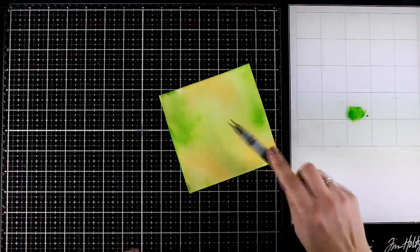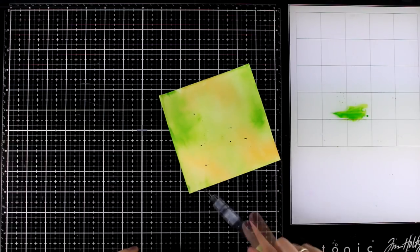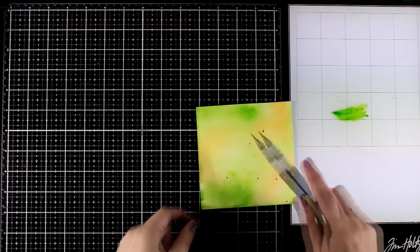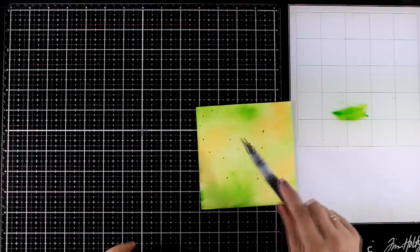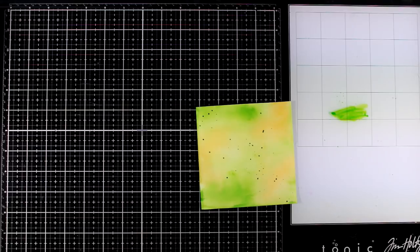I sped up the drying process using my heat tool and now I am going to add some splashes. For that I am using the same green marker that I used for the background — I am just squeezing a little bit on the table and then using that to add the splashes.